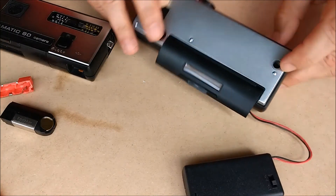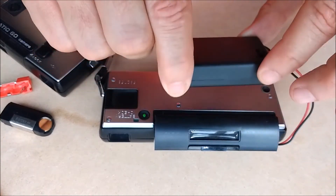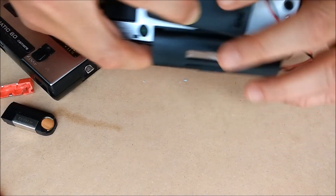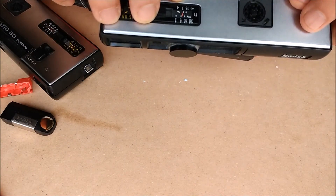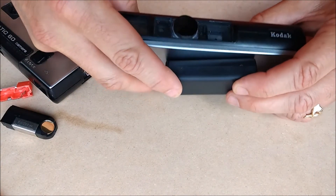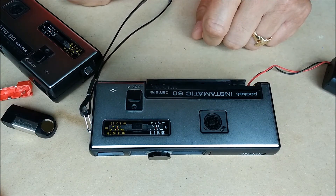As for where to put the battery pack, you could put it on your belt, but what I intend to do is attach it right to the bottom of the camera. I've got some velcro which I'll attach to the bottom, avoiding the socket and the film advance. It'll be a little more bulky, but it will still work, and you'll be able to shoot brand new 110 film, which is now coming from a lot of manufacturers. I hope this helps somebody out there — if you have any questions, just leave a comment below and I'll give any feedback I can. Thanks a lot, and we'll see you later.